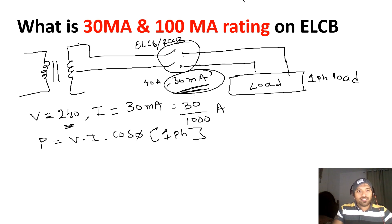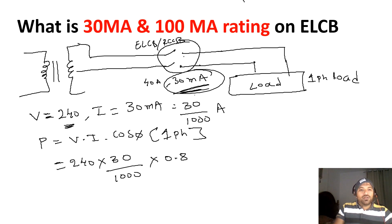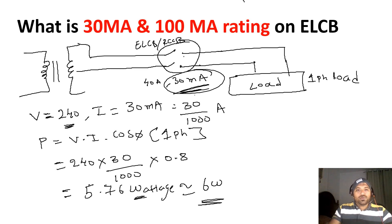Substituting the values: V = 240, I = 30/1000, and power factor = 0.8. The result comes to approximately 5.76 watts, which we round to approximately 6 watts. So your ELCB is going to trip when the wattage is approximately 6 watts or more. This is the meaning of the 30 milliampere rating.